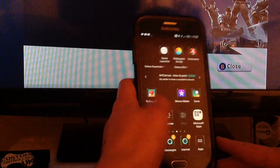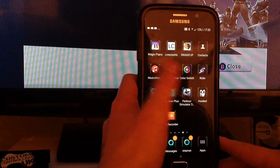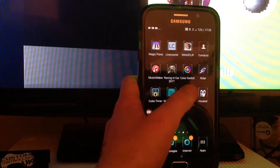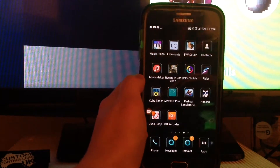I'm a Music Maker — June, June's really good. Magic Piano, Live Counts, yeah Live Counts, it's good. Swag Flip, Music Maker, Racing Car, Colour Switch Rider, Cube Timer. Yeah, I love Rubik's Cubes.